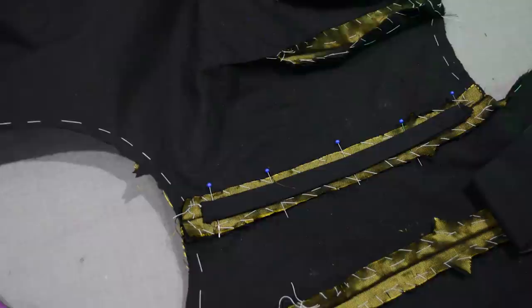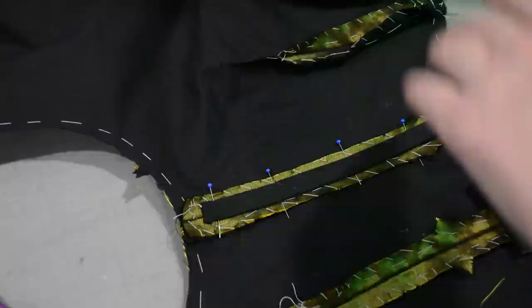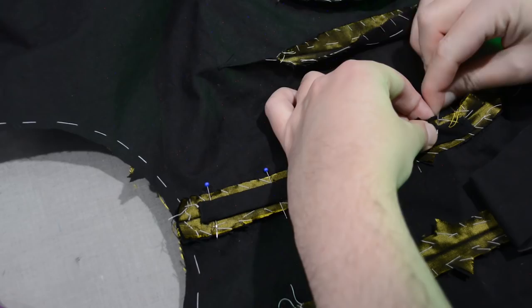Speaking of stitch density, if you look inside old 1890s bodices — and I will link to my Pinterest board below where you can look at my references — there are a lot of resellers that sell antique garments and do a good job of documenting the inside, which is nice. Better than museums do, at least. Sometimes you'll see boning sewn in really loosely — it'll have like eight tacks up the entire length of the bone. Really stitched those in quick and easy, didn't they? But again, I go about every half inch — I just grab a little bit of the seam allowance and grab a little bit of the bone casing and go all the way along.